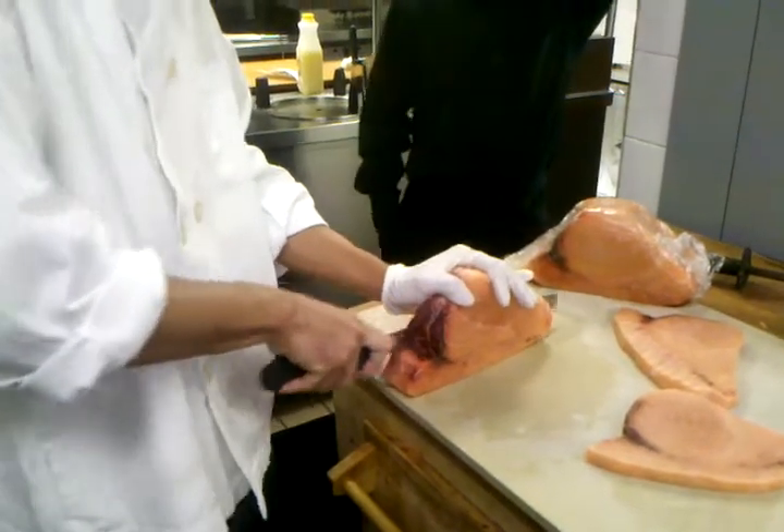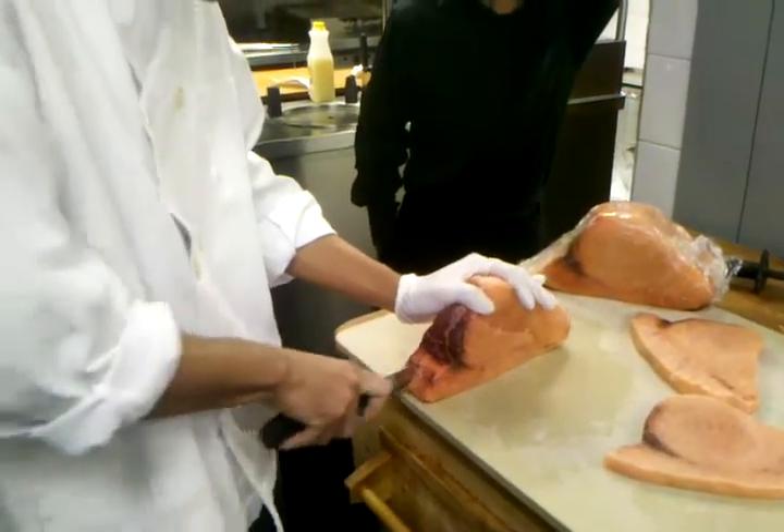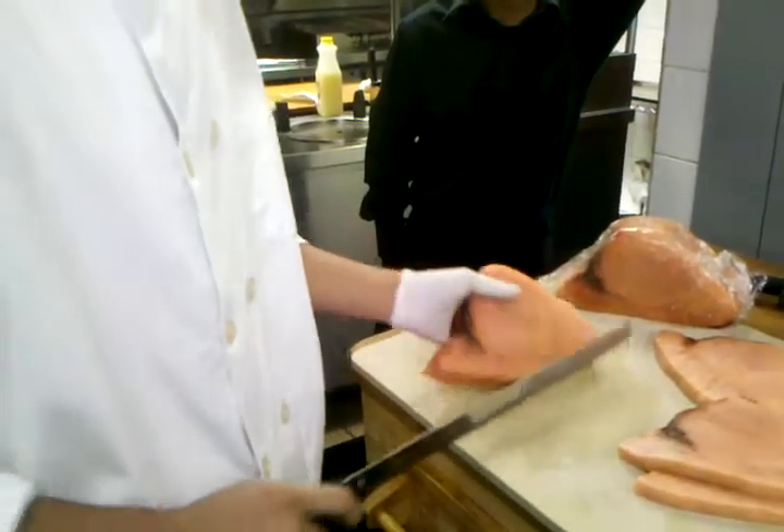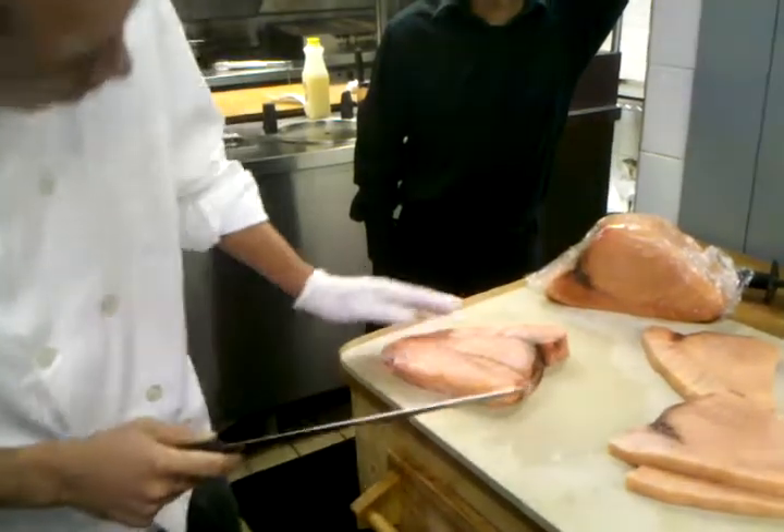We got the guy cutting the swordfish right there. I'm sorry, I'm just showing him so he can see himself how he does it and everything. He cuts them like a pound and a half each.